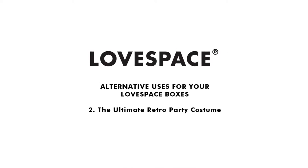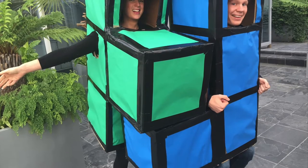Hey, we're Lovespace and today we're going to show you how to turn your old storage materials into the ultimate retro party wear.